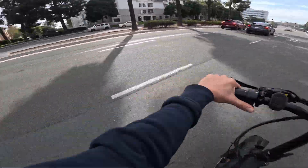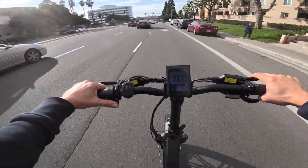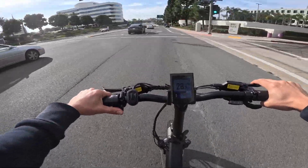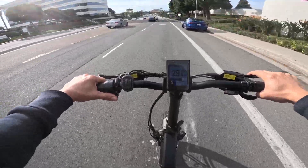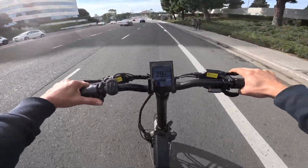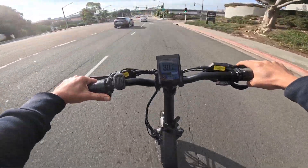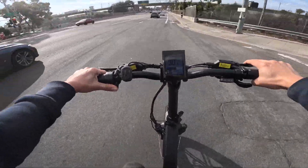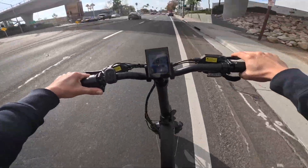Let's see if anybody's behind us — I got one guy behind us. Light turned green. We're at 29 miles an hour, 29.5, 29.8, 30.8, 31 miles an hour. I got up to 31 miles an hour — that was pretty impressive. So this bike definitely is not a slouch.